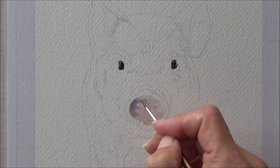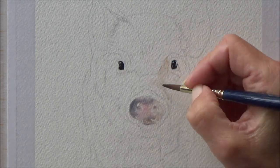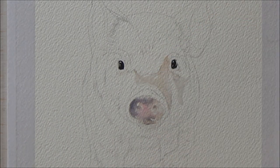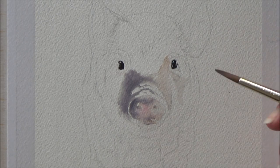Then it was time to move on to the pig's snout. I'm using a fairly limited color palette today — just three colors plus the black — and I swatched these out on a piece of watercolor paper before I started. I really like using a limited color palette as it kind of forces you to explore the mixing possibilities more thoroughly than if you were to just reach for another color.